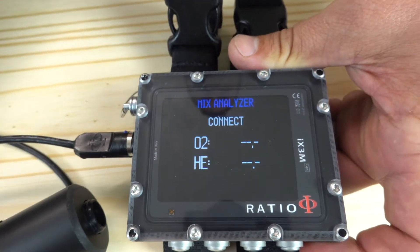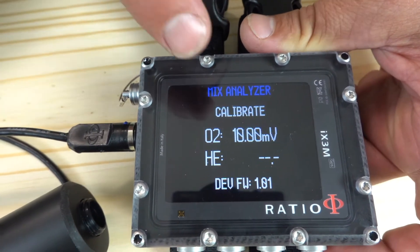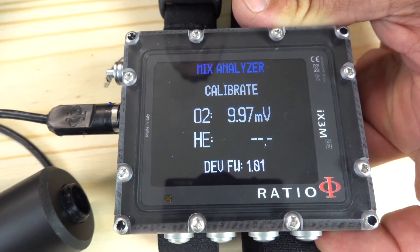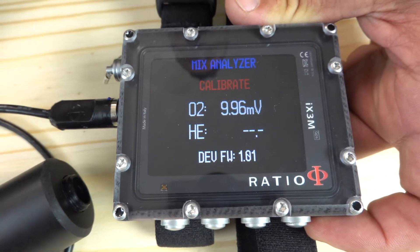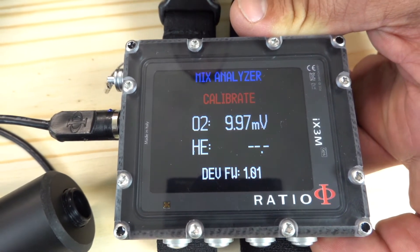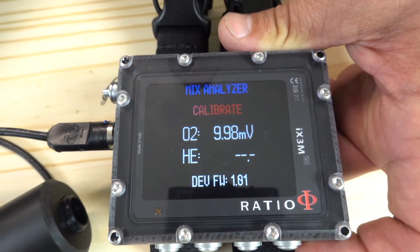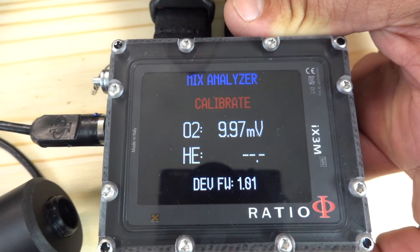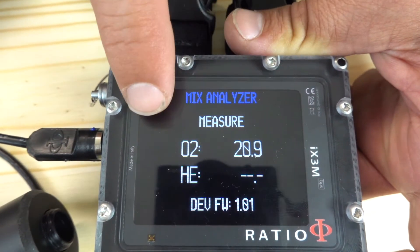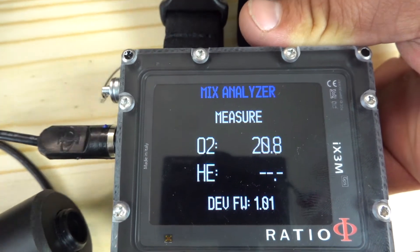It's making the connection to the analyzer. Now it's going to go through a calibration sequence where it's measuring the voltage coming off the oxygen analyzer. Once this process is complete, we can connect the oxygen sensor to the valve and we'll get a reading of the oxygen percentage that's in the cylinder. Now it's suggesting that we measure. We've validated that it's calibrated by witnessing that its oxygen is close to 21%.